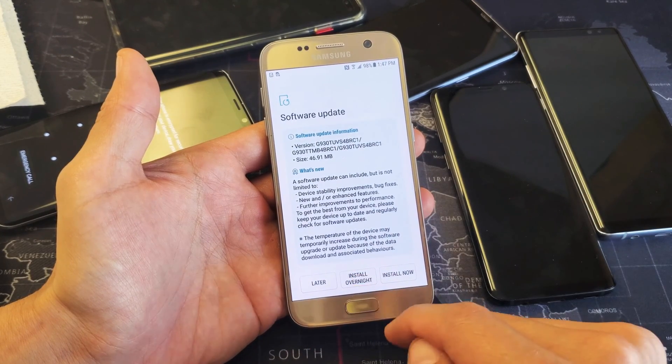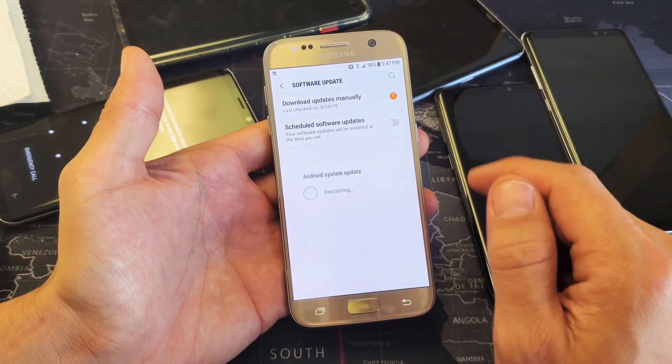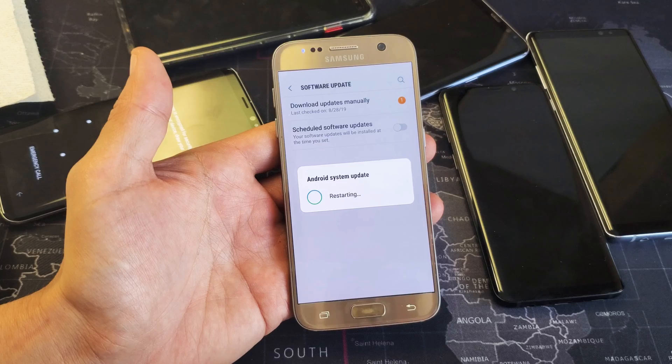I can do this later, I can install overnight, or I can install it now. I'll go ahead and install this now. Now the system is restarting.